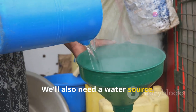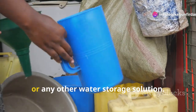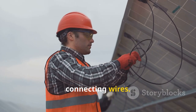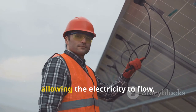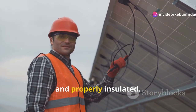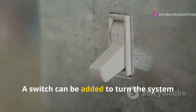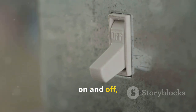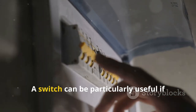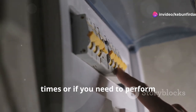We'll also need a water source like a container to hold the water that our pump will draw from — this could be a rain barrel, a pond, or any other water storage solution. Additionally, connecting wires: these wires will connect the solar panel to the pump, allowing the electricity to flow. Ensure the wires are weather-resistant and properly insulated. And finally, a switch, which is optional. A switch can be added to turn the system on and off, providing more control over the irrigation process and making maintenance easier.